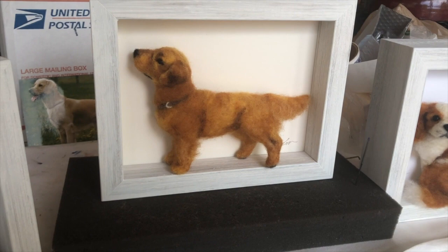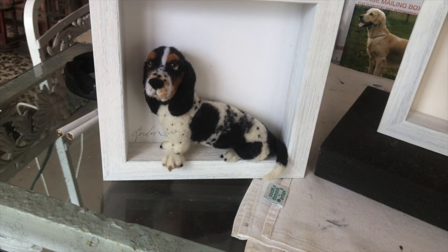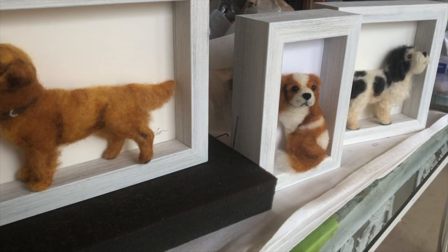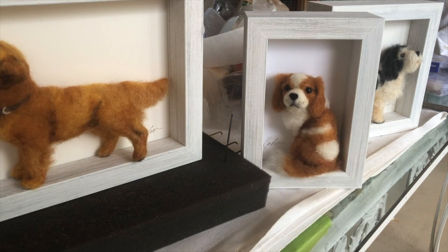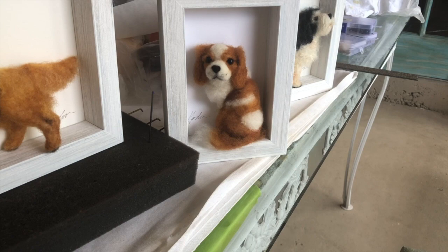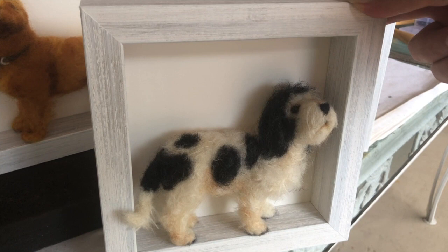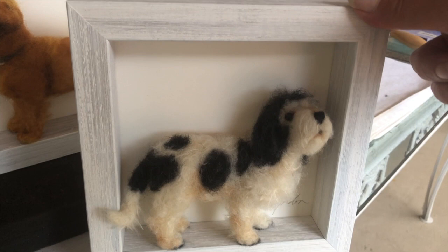So here they are — these are going to be the four all together. There's the basset hound, Brutioche; Mookie, the golden retriever; the King Charles Cavalier, that's Sunny; and then we have the Grand Basset Griffon Vendéen, which I think his name is Bing.